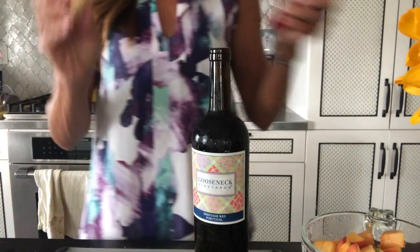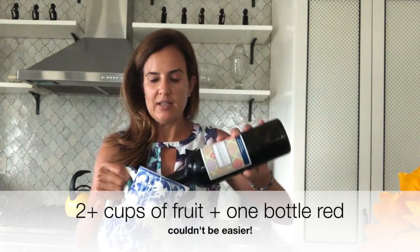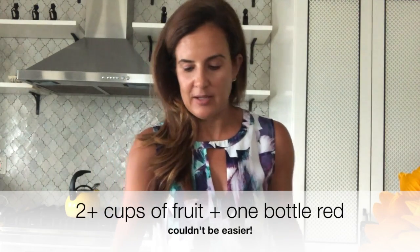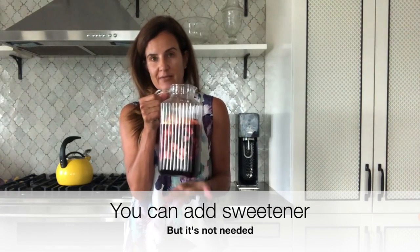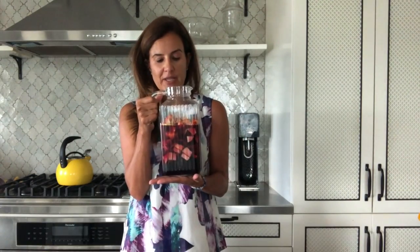So I have my Portuguese red and I'm going to add in my fruit — all of this fruit — and then the key is letting it sit in the refrigerator. I went ahead and put this in a clear pitcher so you can see just how much fruit is involved in the sangria recipe.